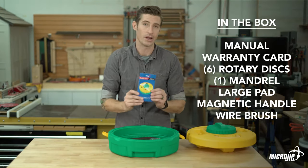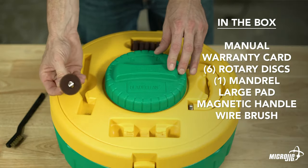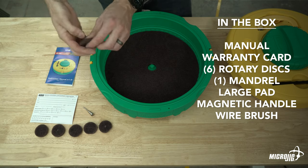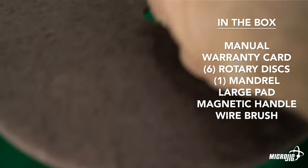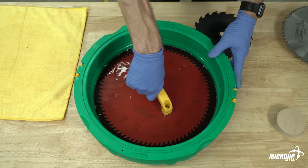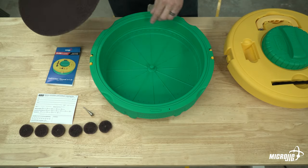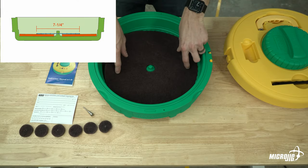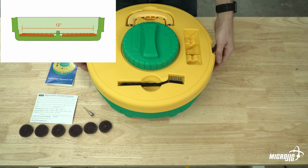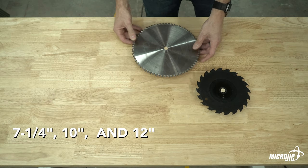In the package you get your manual, warranty registration, a custom-designed heavy-duty mandrel, and six aluminum oxide cleaning discs for cleaning router bits. The Blade Clean pad sits in the bottom of the main well. The center post keeps your saw blade centered and prevents it from scraping the sides of the well. The bottom of the well is raised around the outer edge so that the majority of contact is on the carbide teeth, not the body of the blade.